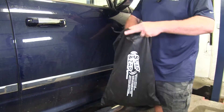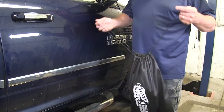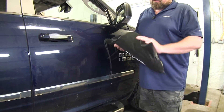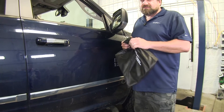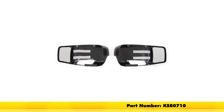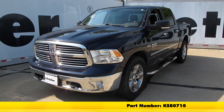It's a two-pocketed bag. Put your mirrors in there, cinch it up. You can stow them away in your garage or in the back seat of your vehicle until you're ready to use them again. And that's going to do it for a look at the K-Source custom towing mirrors for the driver and passenger side, part number KS80710, on our 2013 Ram 1500.